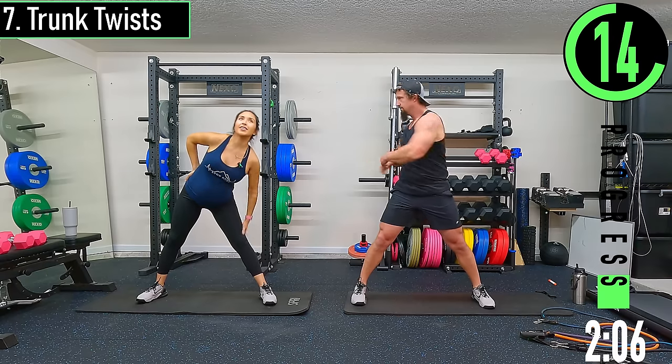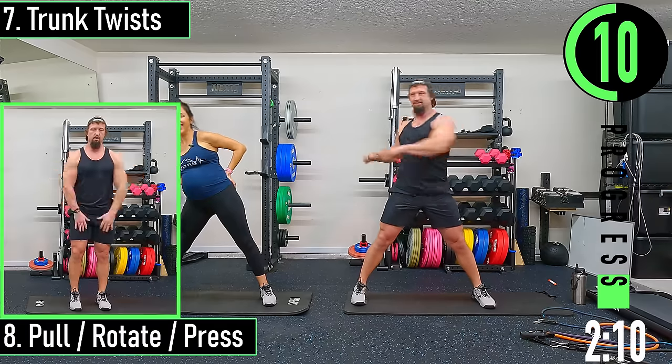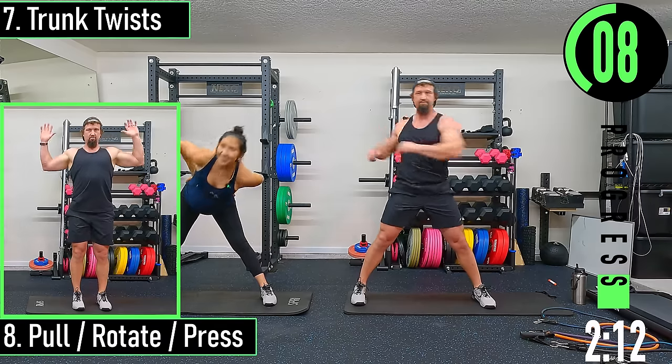Do a little twist this way, do some trunk circles — there you go, you can change it up. I'm going to open up my hips.